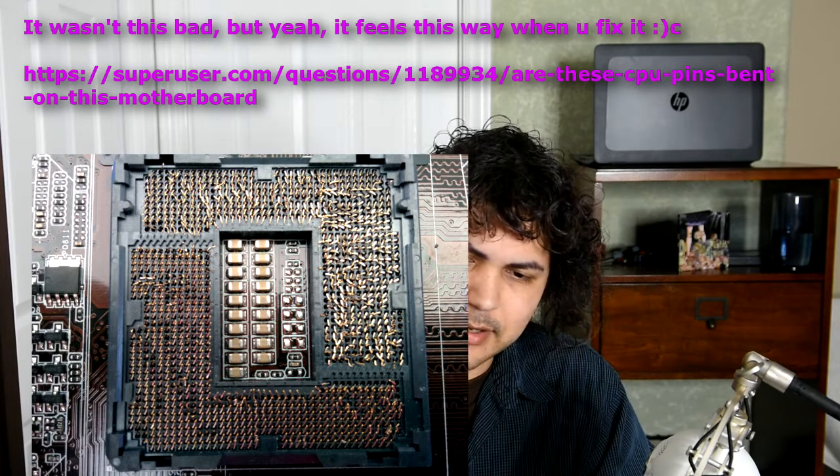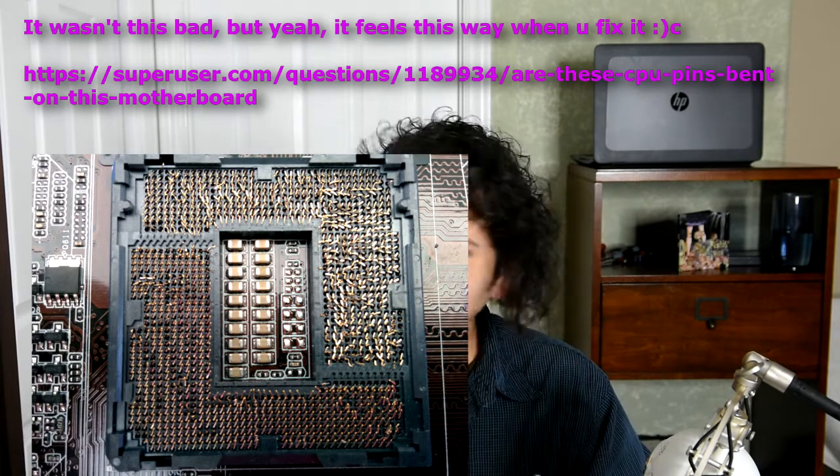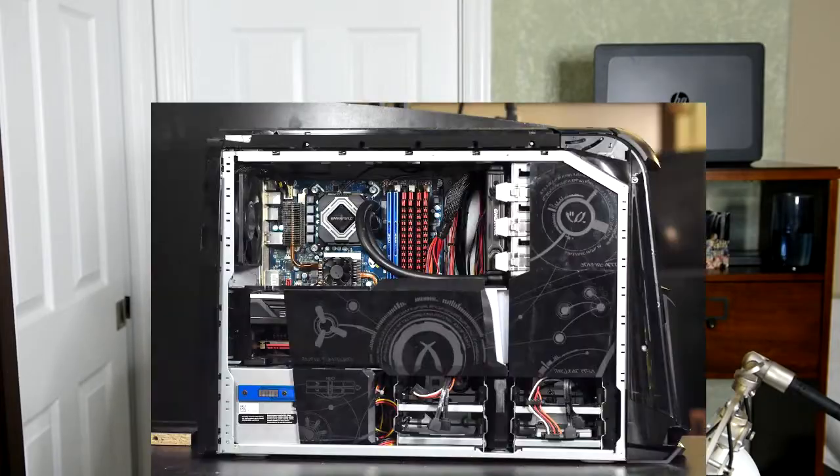It was completely gutted, everything was removed, but the motherboard had bent pins. I got that thing, unbent the pins, put in a CPU and a cooler, and it worked. And kind of the same thing happened here with this laptop.